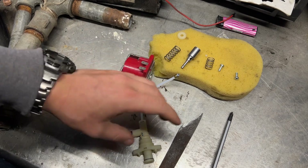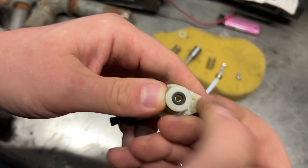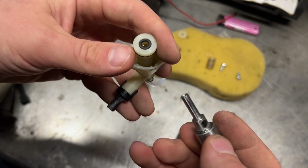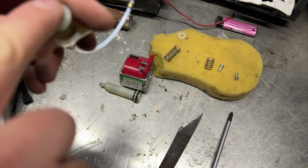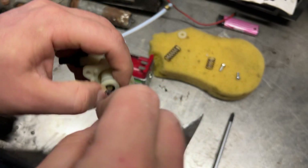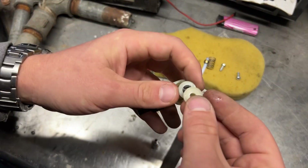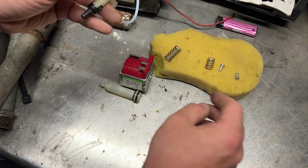Okay, where is it — here. This one goes in. I don't know, feels the same to me, but I prefer the black one. Ball goes in, then this thing. What do we got next?